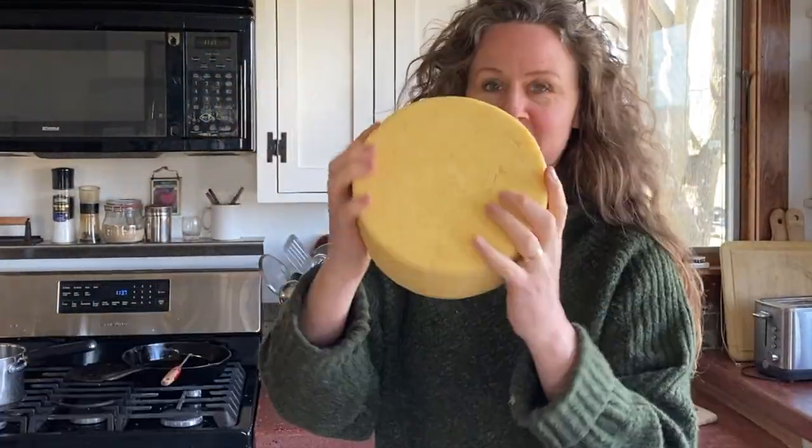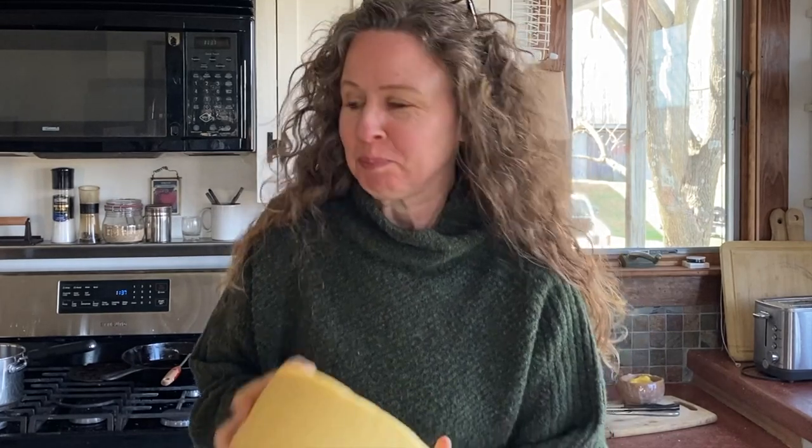Good morning, friends. My name is Jennifer, and this morning I am going to do a bandage wrap cheese. I have never done this before, but I don't think it's going to be that hard. Cheese making is always about learning, and it's always fun to see how people do it. So I'm going to show you how I do it for the first time. I know nothing — I'm just always figuring this out as I go along.